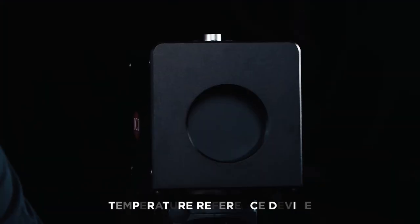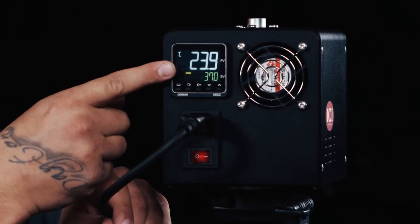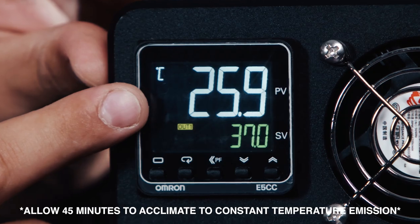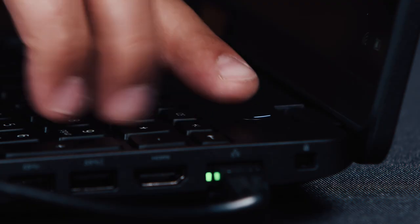Now that we have set up all of our camera and temperature reference device, let's power them up. With the temperature reference source, flip the switch on the back to power on and then allow 45 minutes to acclimate to a constant temperature emission. The temperature is set at 35°C to 37°C. Now simply turn on your computer by pressing the power button.